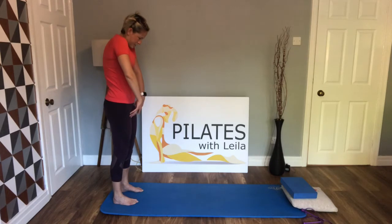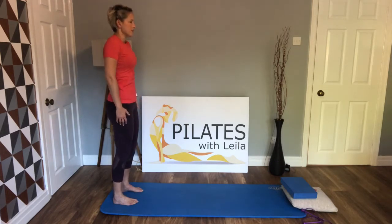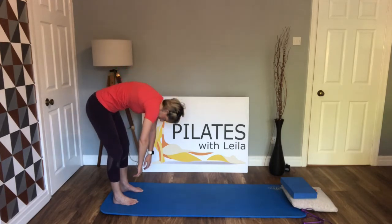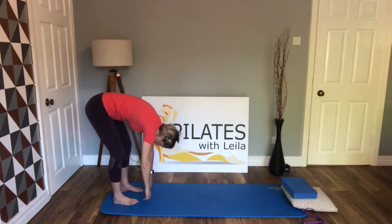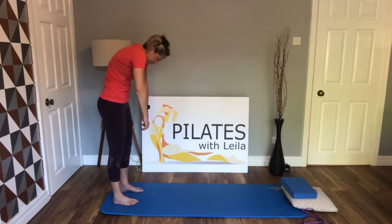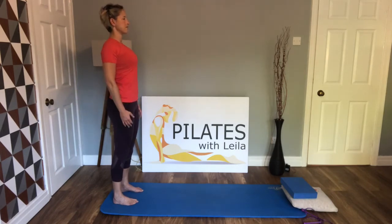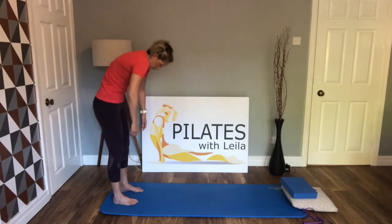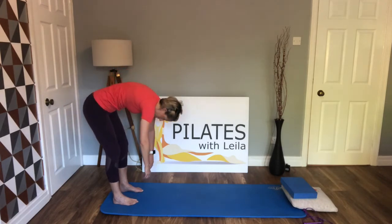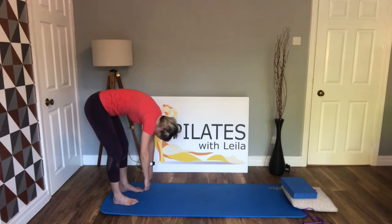Good, well done — opening up into good posture. Take a breath in, exhale, come forwards. Just really mobilizing into the spine here, and we lift all the way up. Let's take another one — breath in, exhale, really exaggerate this roll down and allow yourself to hang nice and loose.